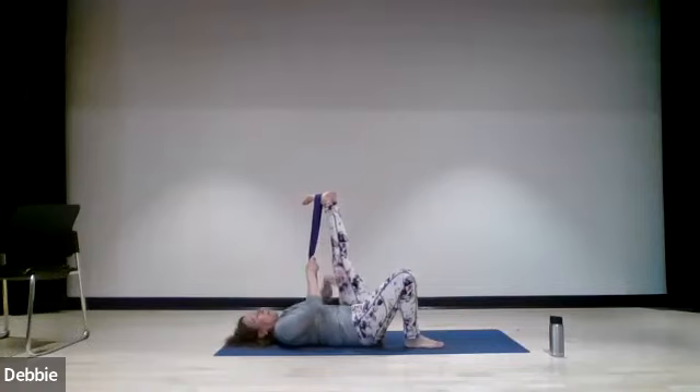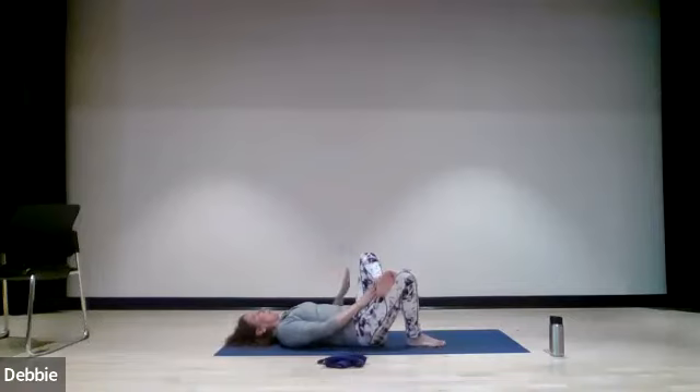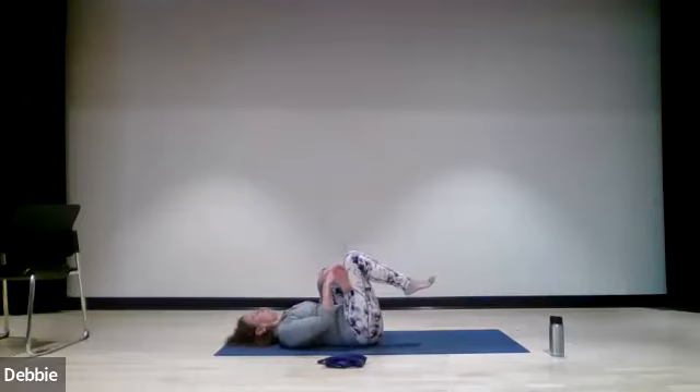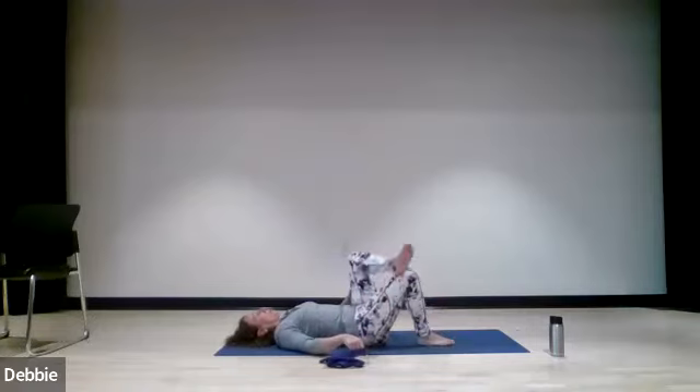Now cross that right ankle in the center of the left thigh — same thing we did seated. If you were able to cross it over the thigh, do so; otherwise cross at the ankle if you're in the chair. Place your right hand in the right inner thigh and push it away just like we did in the chair. You can just stay in this position. If you want a deeper stretch and you're on your mat, you can bring your left knee in towards your chest. If you're in the chair, lower your chest down to the leg. So we're in our figure four stretch. Release the leg, slowly lowering that left foot to the mat, right foot to the mat.